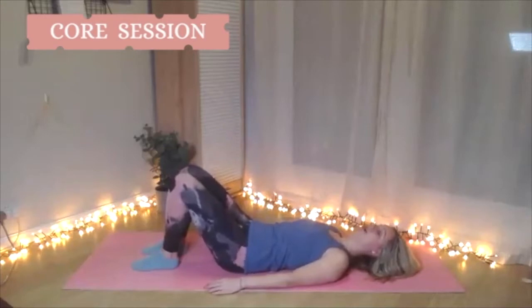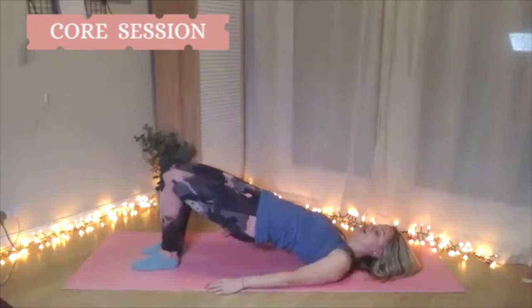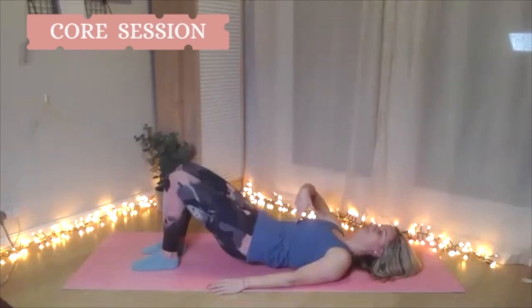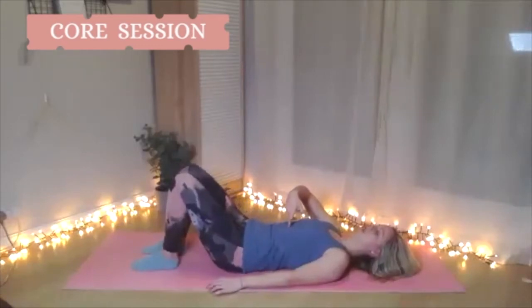From here we're going to curl up — taking your tail one vertebra at a time, peel up into your bridge, holding at the top. Check those shoulders. As you come down, you want ribs first — take the upper part of the back to the floor, soften the sternum down, melt your spine bit by bit to the floor, tucking the tail so your tailbone is the last bit to touch.